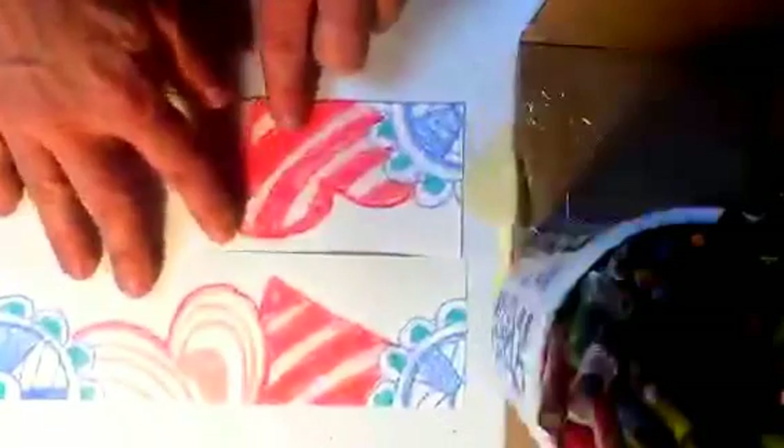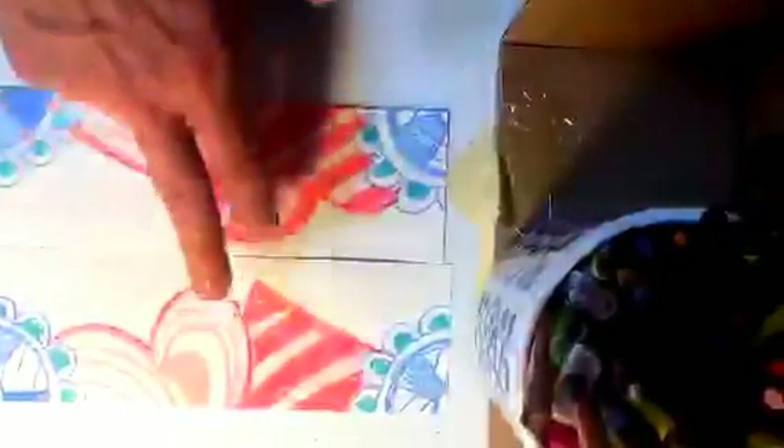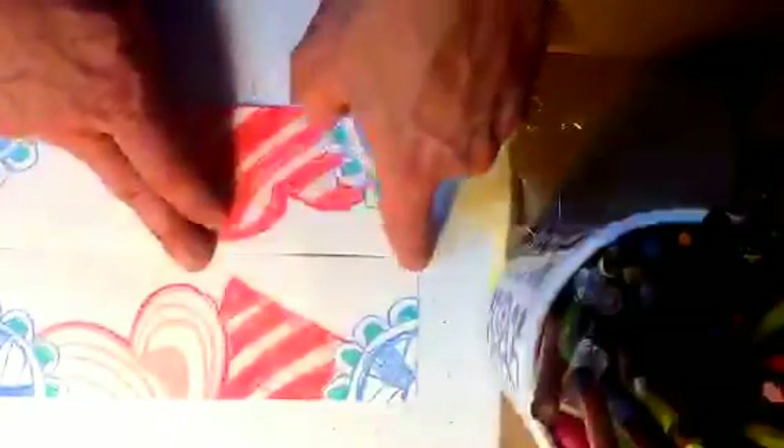If that's too confusing, don't worry. You could start with a straight repeat, which would just involve filling in here with whatever you want — but again, not touching the edges.